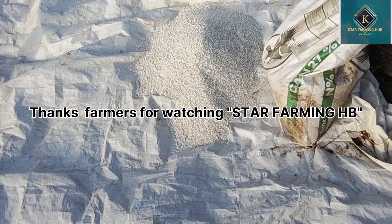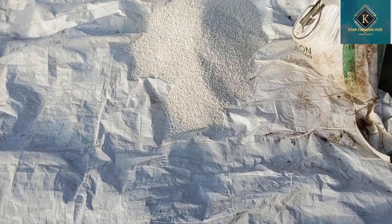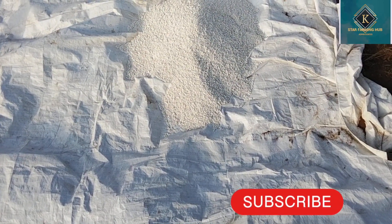Your crop will just grow healthier without wasting much time. Kindly subscribe to my channel and I will see you in the next video. Bye!